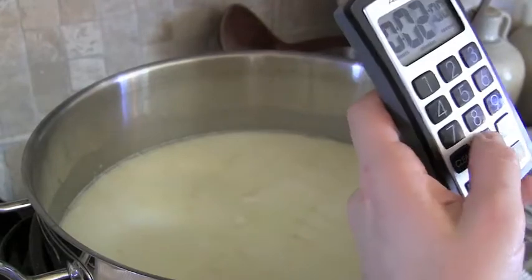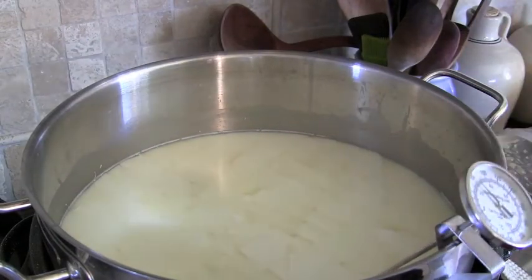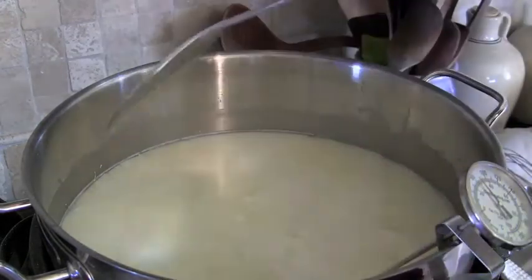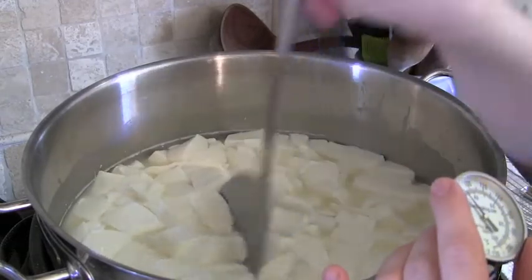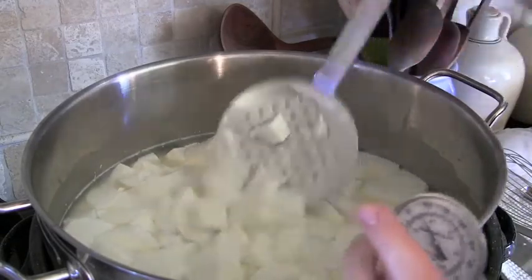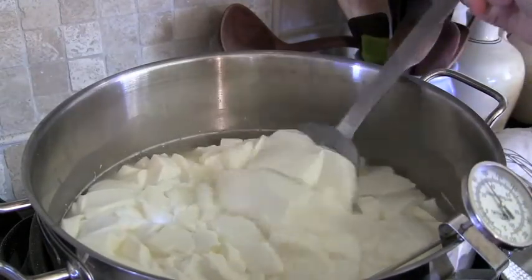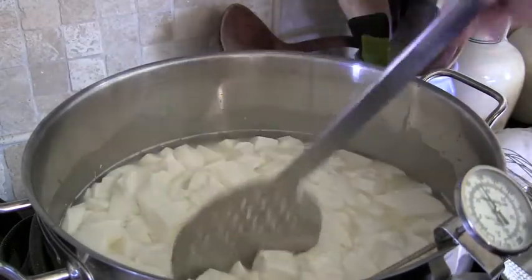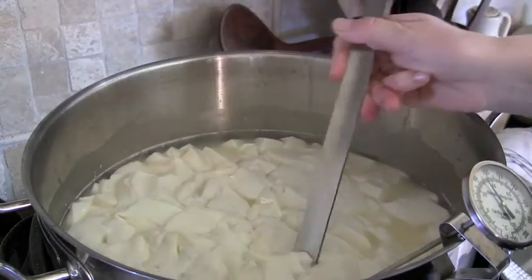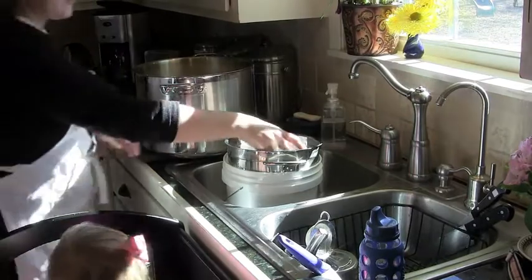Let the curd heal — set a timer for five minutes and cover it. Then set a timer for 20 minutes and stir the curd while maintaining a temperature between 86 and 90 degrees. We're right at 86. Be very gentle; the curds are fragile. You're just breaking up the long pieces to about chickpea size and bringing the bottom curds up to the top.